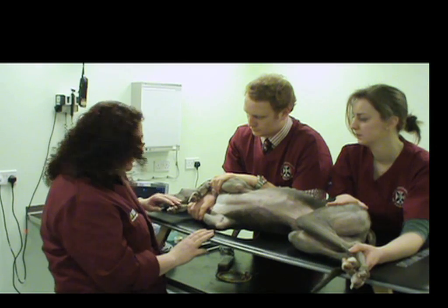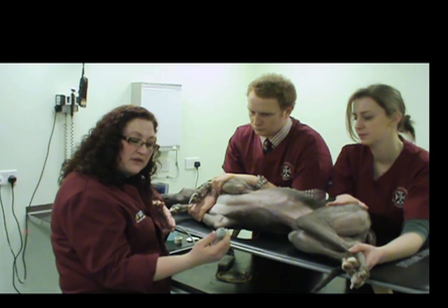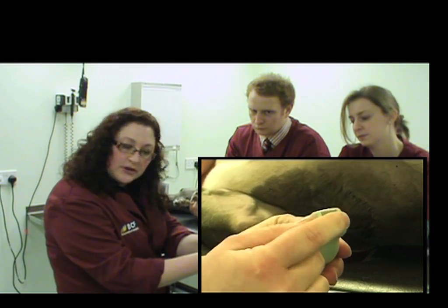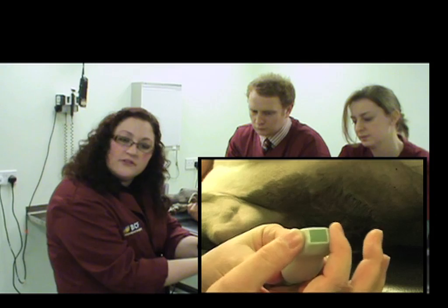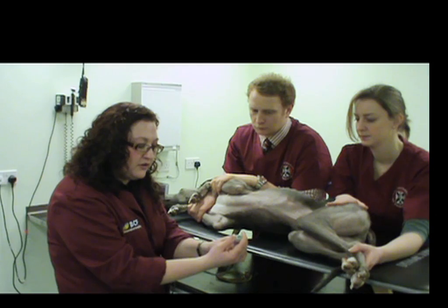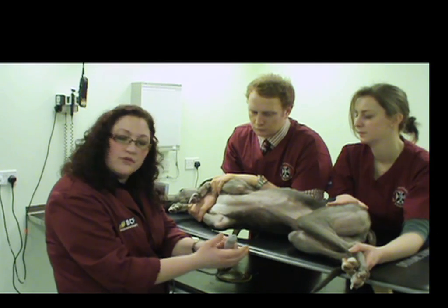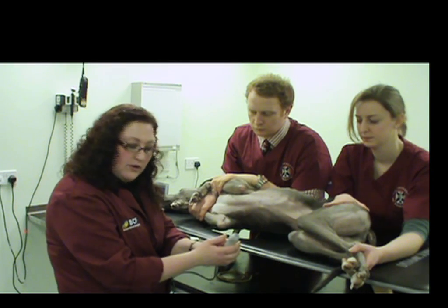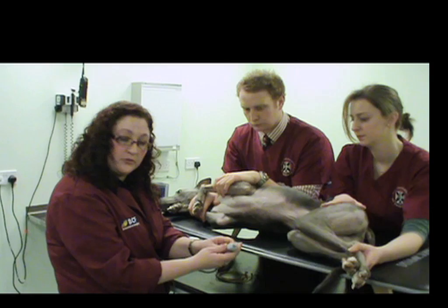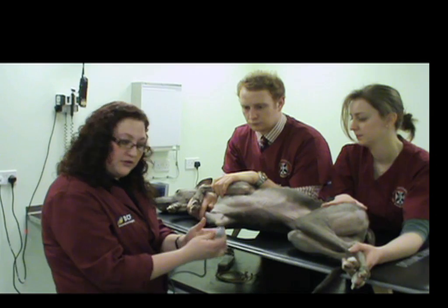The machine I'll be using today has a specialist cardiac probe called a phased array probe. Basically, this is a smaller footprint probe — meaning the actual scanning surface is smaller than you would see on some other probes. This allows you to gain very good access in the intercostal region, so you can fit between the ribs of most animals, whether it be a cat to a Great Dane. If you don't have this type of probe, other probes will hopefully be able to do the job, though it may be a little more difficult getting into the right intercostal space.